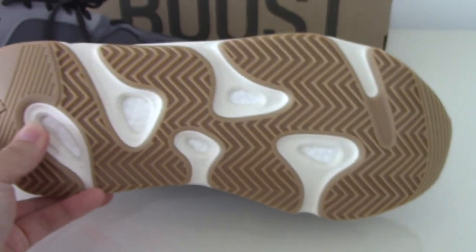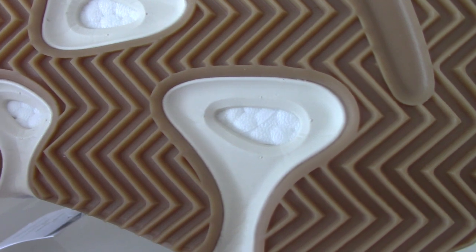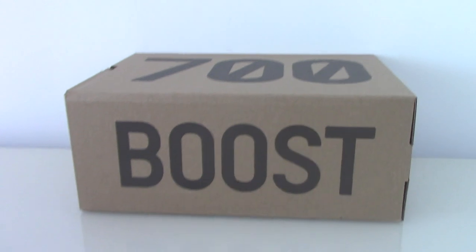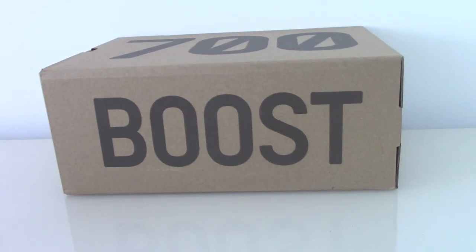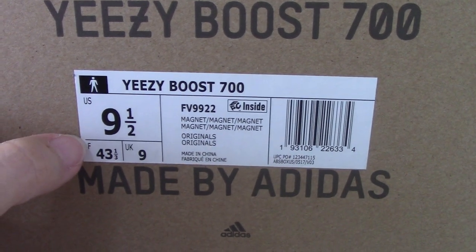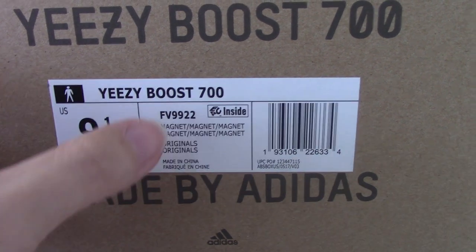Finally, you can check the bottom, which has white and brown colors mixed together. You can see the Boost and an Adidas logo. The shoe looks the same as other Yeezy 700s — brown on the top of the outsole with 700 and Boost lettering. Now let me show the side tag: US size 9.5 with the code for the Magnet colorway.